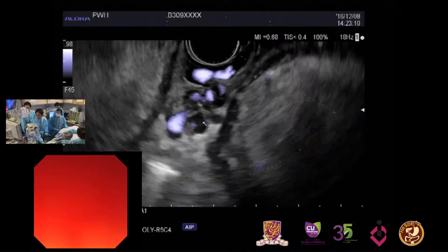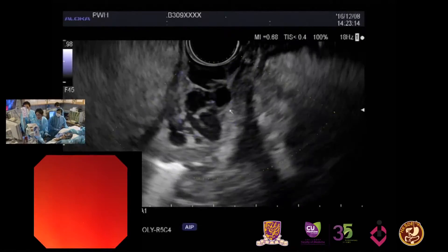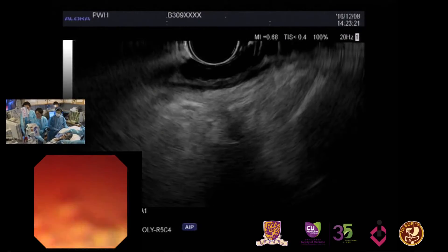Our suspicion is correct. Now we see the gastric varices here. If I move up the scope, we also see esophageal varices. Can you see some big esophageal varices here?